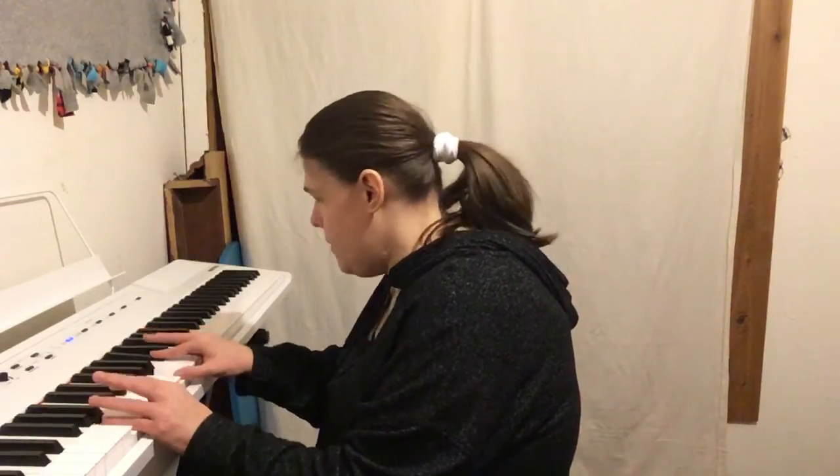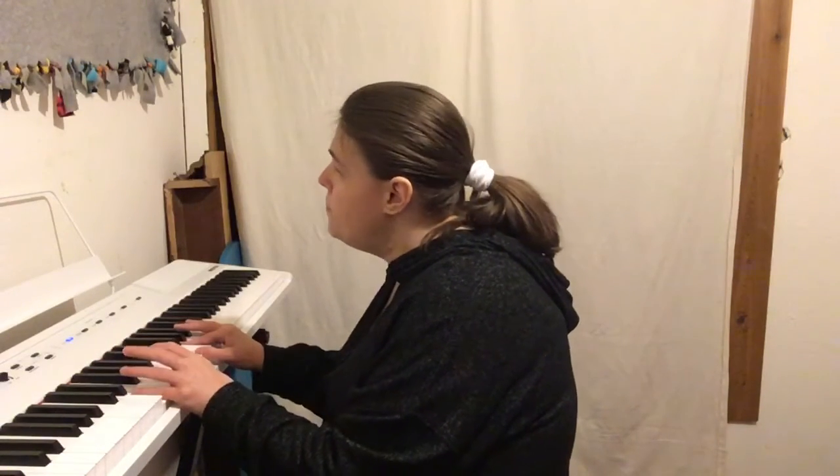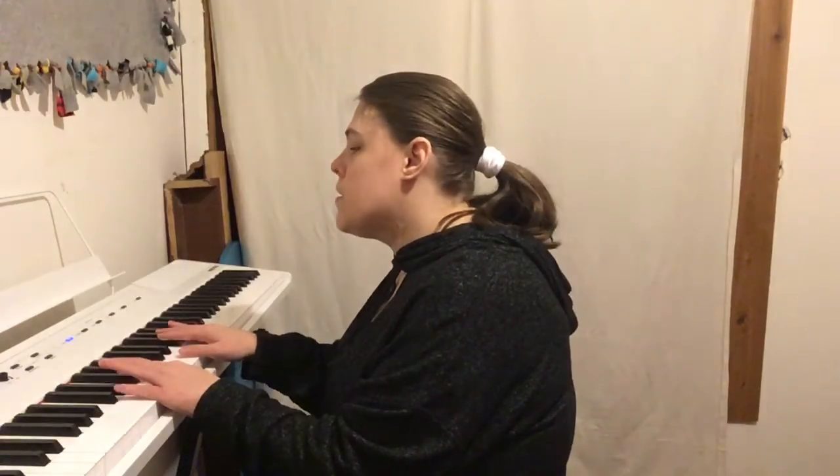A: left hand A and E, right hand A, C-sharp, E. And we're also going to need E minor: left hand E and B, right hand E, G, B. So this first part is going to go like this.